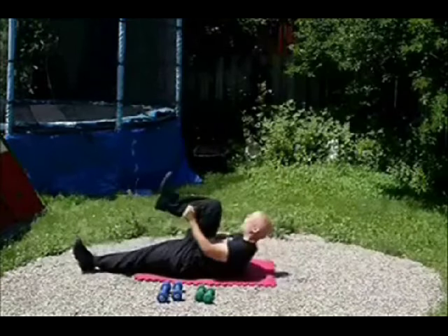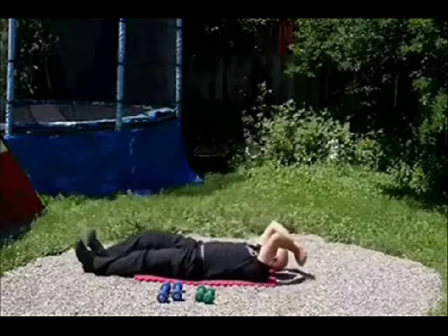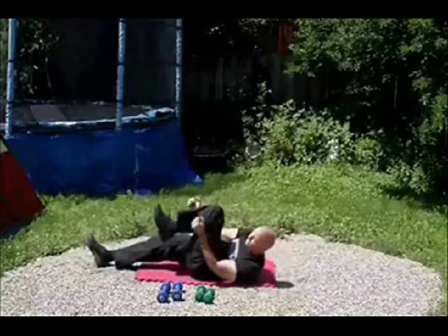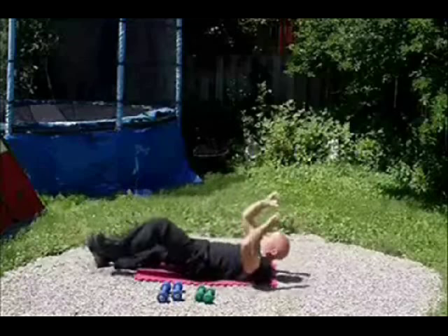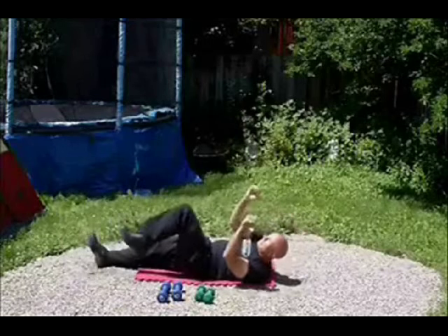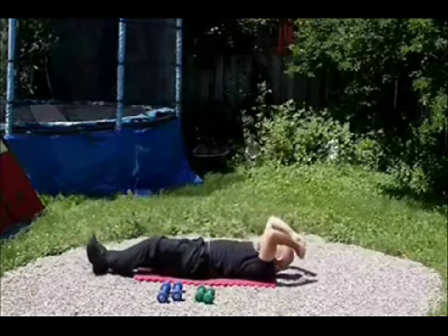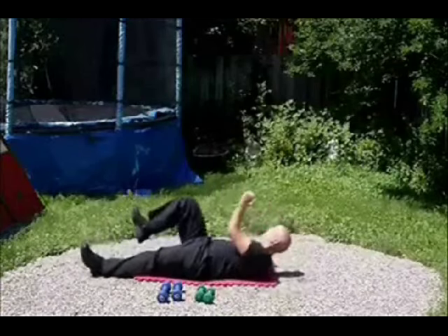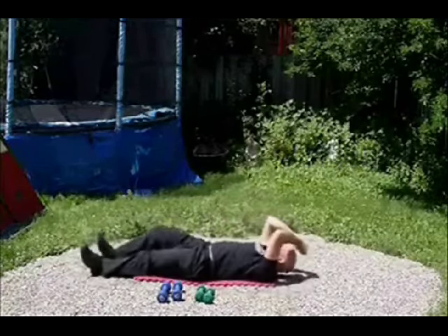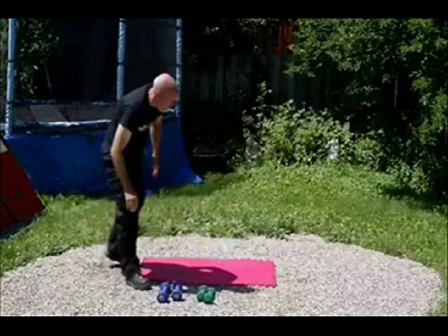Okay, now down on the mat and we're going to be doing suitcase crunches — legs straight out, then just pick your knees up. Come up as far as you can. Do as many of these as you can in a minute. Keep up the energy — these are great for your stomach muscles. Nice and strong, nice and tight. A few more, almost there, keep it up.